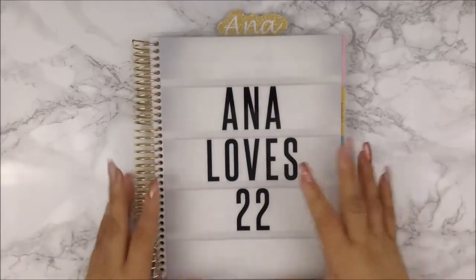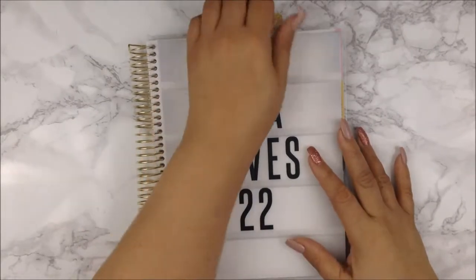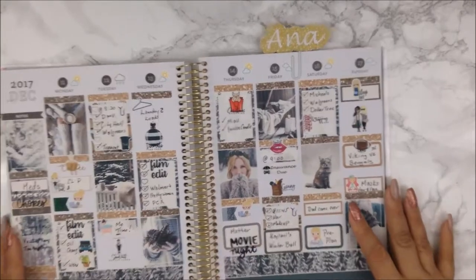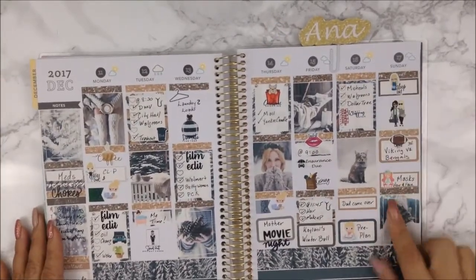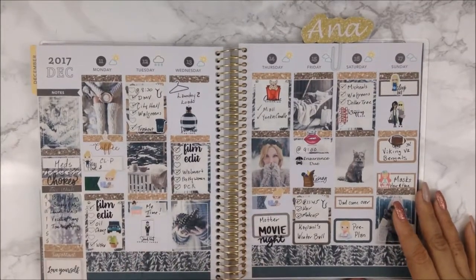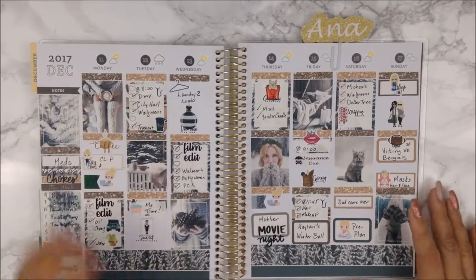Hi guys, welcome back to my channel and welcome back to another weekly plan with me. Let's go ahead and show you how last week turned out — well, really this week because it is Sunday. It really started to fill out; I did do a lot this week and I love this free printable kit from Planner One Love.